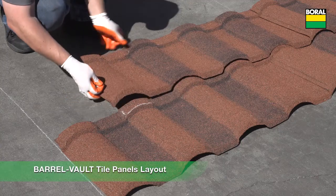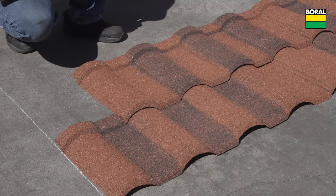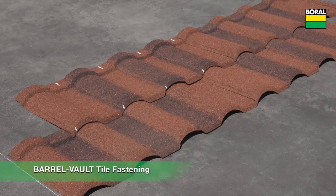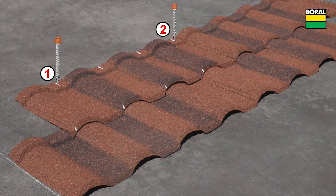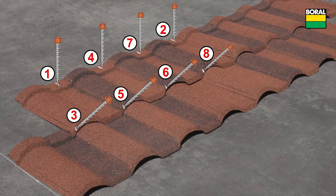The barrel vault tile panel can be staggered by aligning the panel to the next concave panel module. The fastening pattern for barrel vault tile uses four fasteners across the front nose downturn and four across the back top flange of each panel.